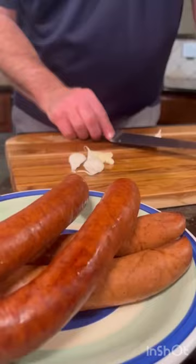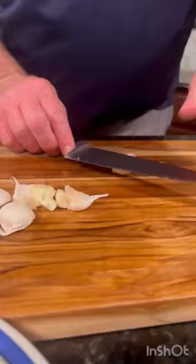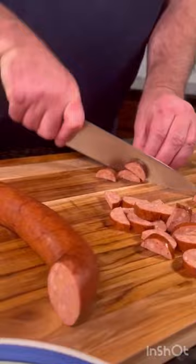You can see the full recipe and other similar ones on our food blog at cookingwiththerobinsons.com. If you're looking for new inspiration, you'll definitely want to check it out.